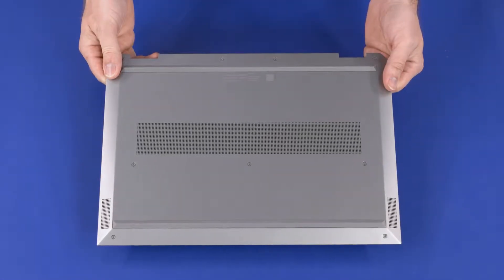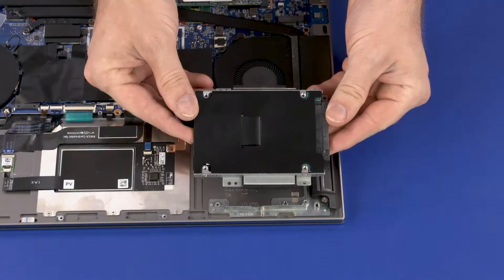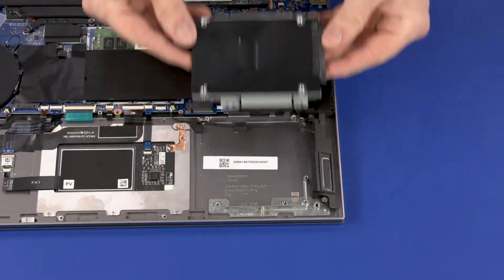Before you begin, remove the base enclosure, battery, and 2.5-inch storage drive assembly.